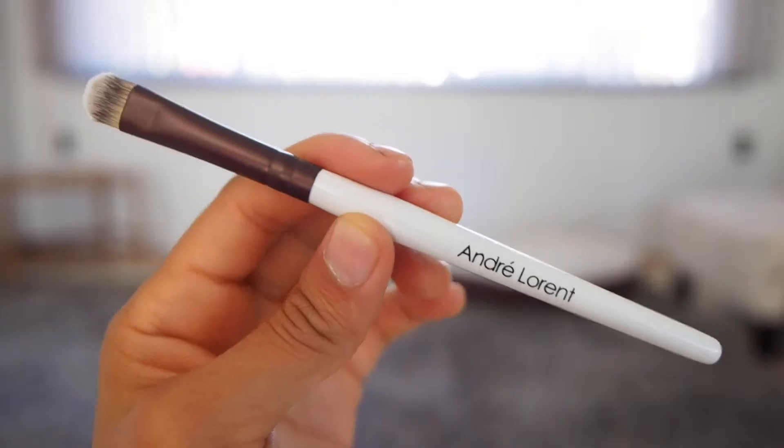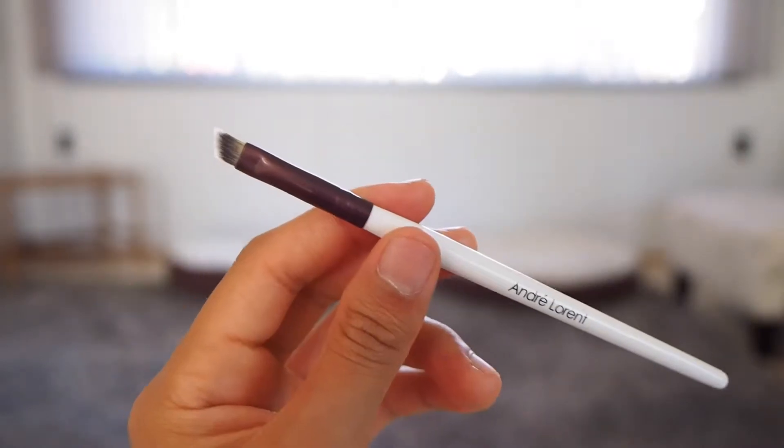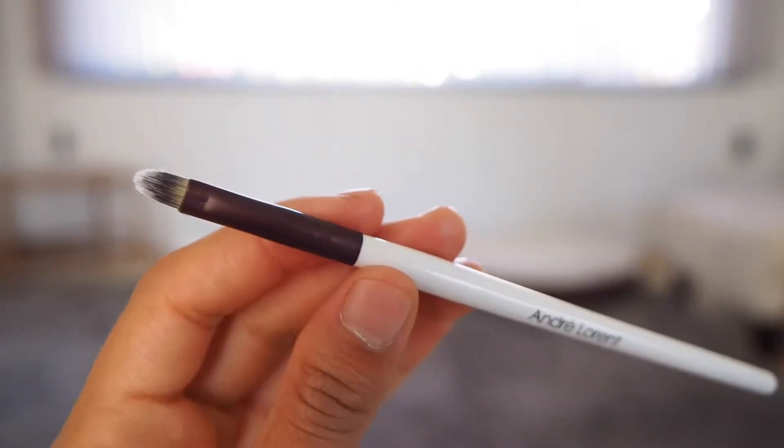Hi everybody, my name is Marin and today I'm going to be showing you how I use my eyeshadow brushes from the André Laurent Makeup Brush Set. There are three eyeshadow brushes: the blending brush, the eyeliner brush, and the eyeshadow brush.